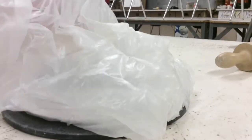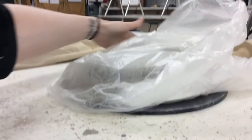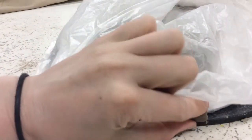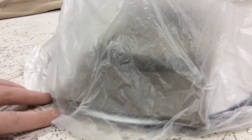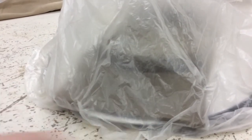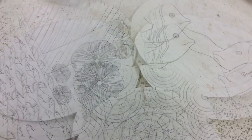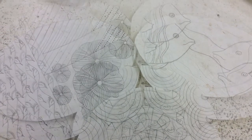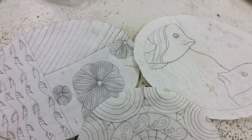Bag it lightly so there's air reaching your plate. Especially if you have a square or rectangular plate or platter, make sure those corners are protected so they do not dry too quickly and break off. Make sure it's tucked underneath but there's still plenty of air so that way it'll dry and you can do your transfer the next day. Set your project off to the side so it can start to dry, and hopefully by tomorrow you can transfer the design. Take a piece of drawing paper, look at your sketch, and draw out exactly what you want to transfer onto your clay, whether you're doing slip trailing or Sgraffito.